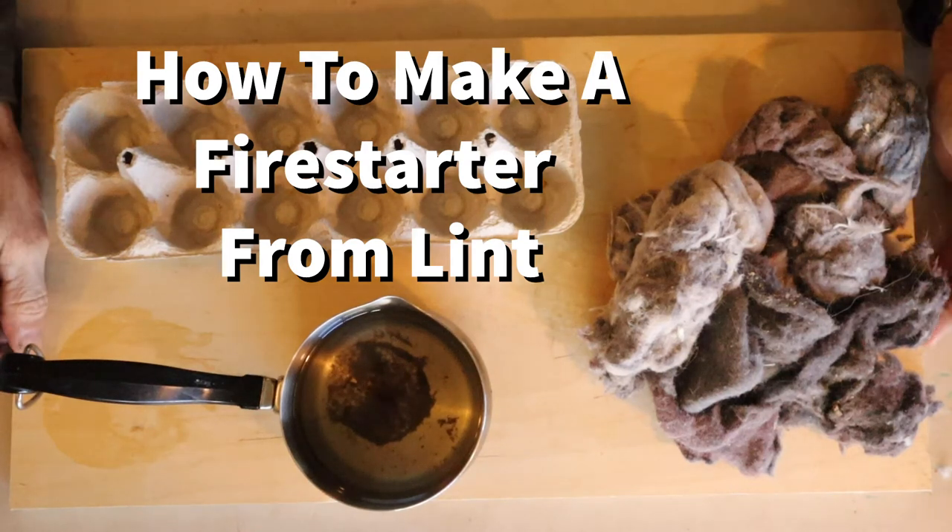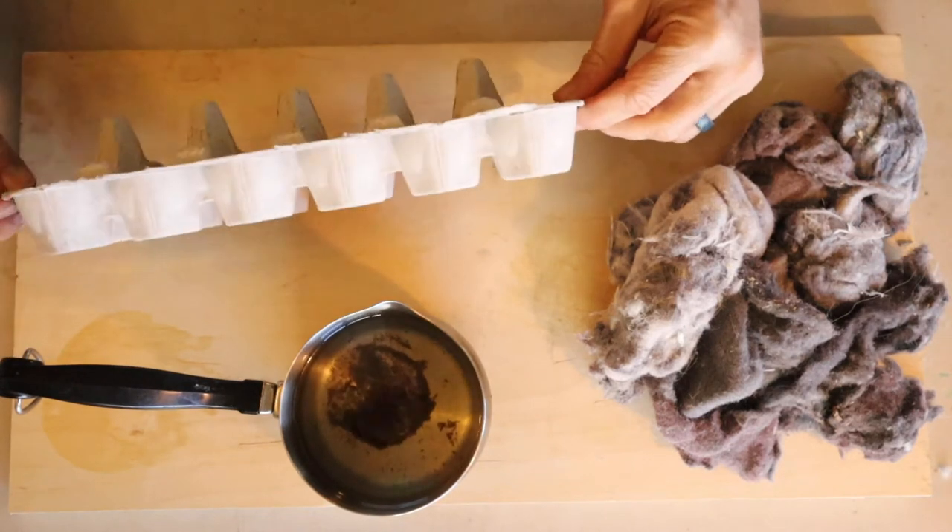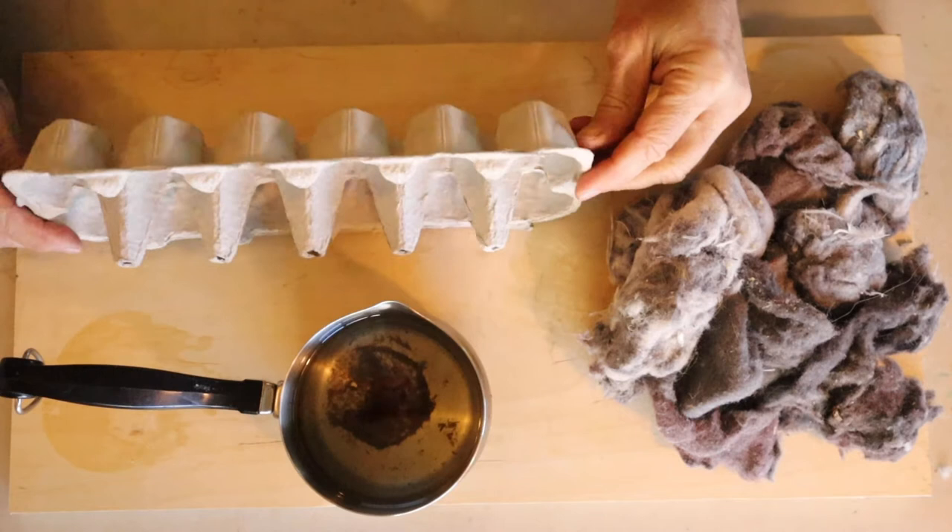Hey guys, today I'm going to show you how to make an egg crate type lint fire starter.